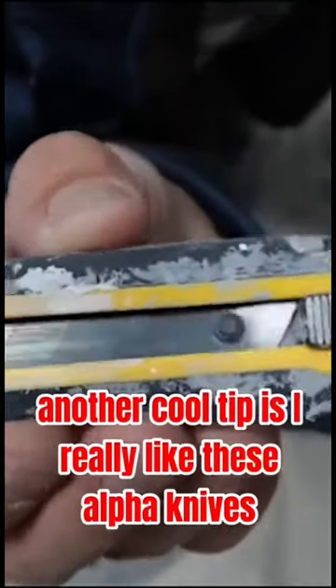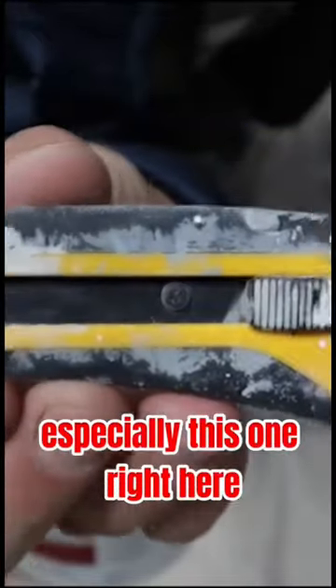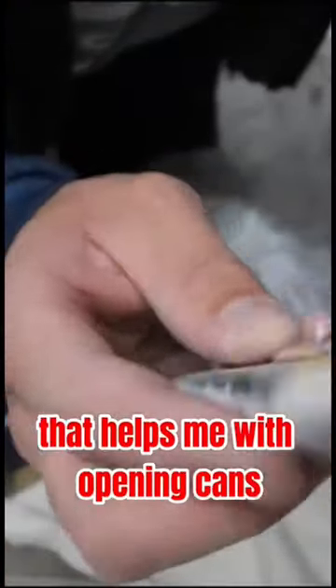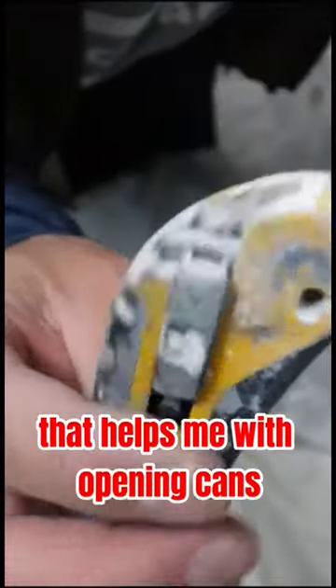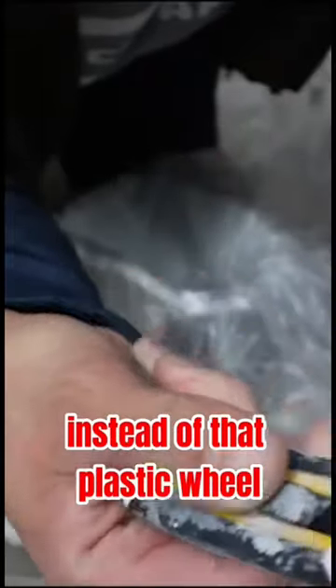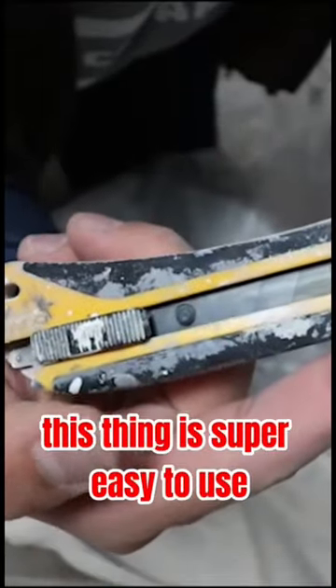Another cool tip is I really like these Olfa Knives, especially this one right here. First of all, it's got its metal tail right here that helps me with opening cans and then screwing the plug covers, but also it's super easy to get the blade out. Instead of that plastic wheel, this thing is super easy to use.